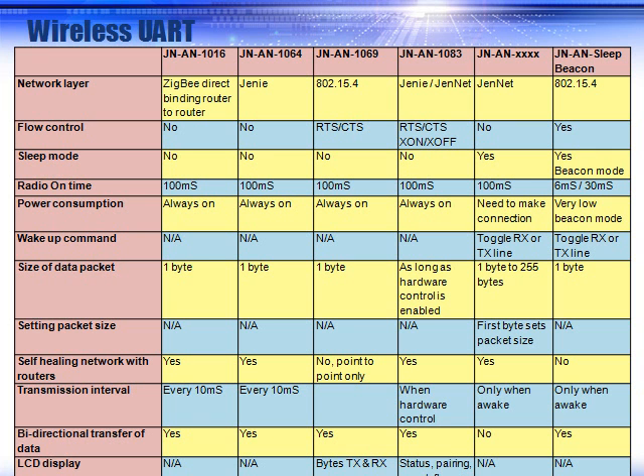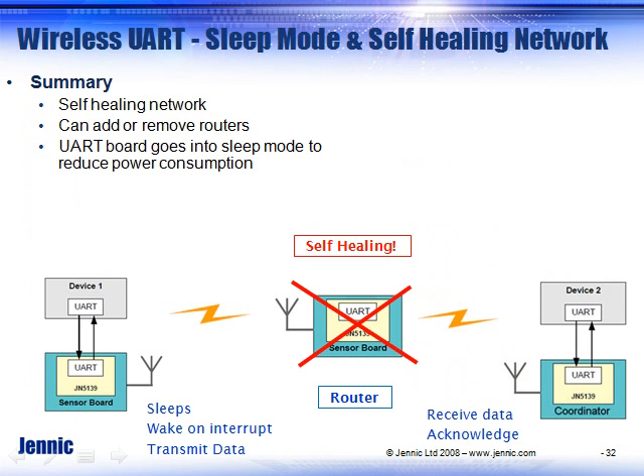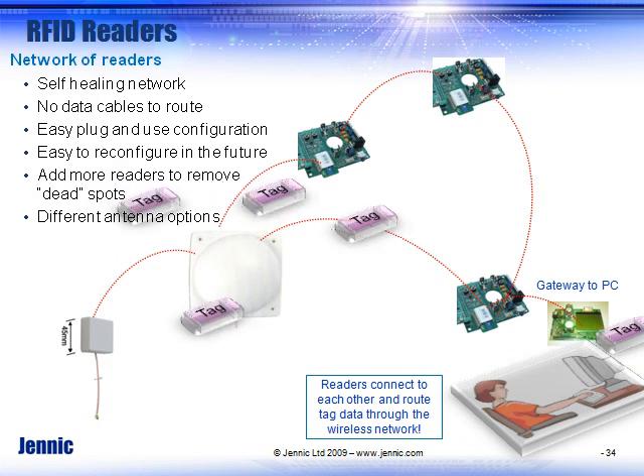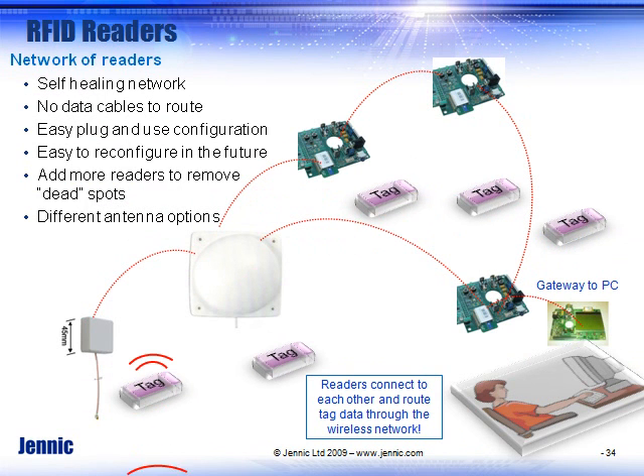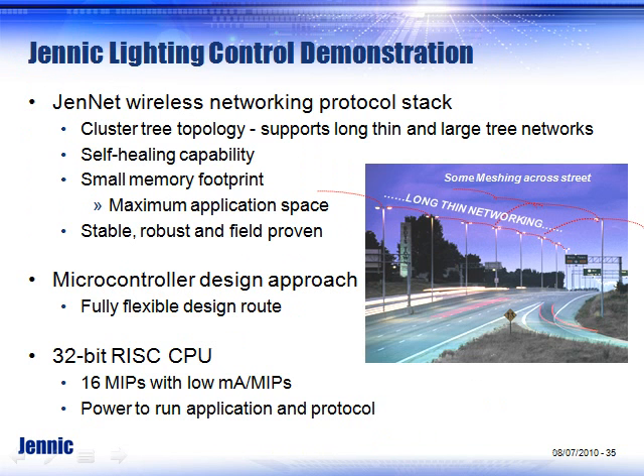There is a selection chart and a variety of application notes published on the web. ZigBee Pro Wireless UART is also available, so you can run it for that software stack. The important thing is the self-healing tree network for GenNet or ZigBee Pro — Genic handles the wireless communications while you focus on your embedded code. RFID is covered in a separate presentation; you can run it on the development kit where boards can act as routers, readers, or simple tags.